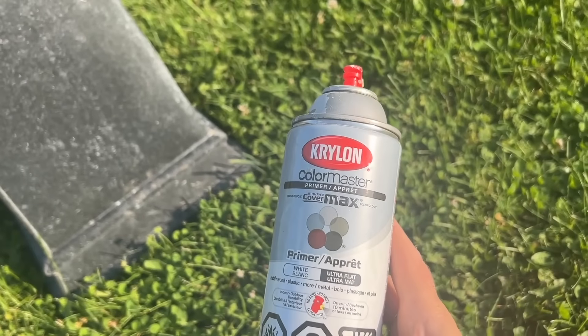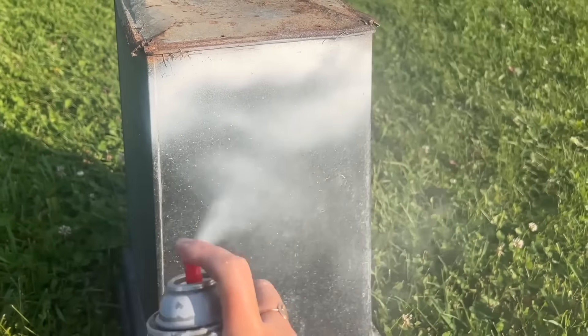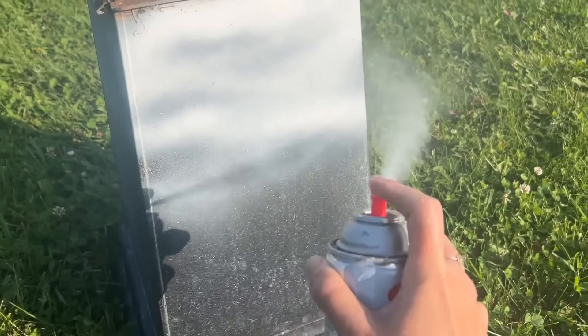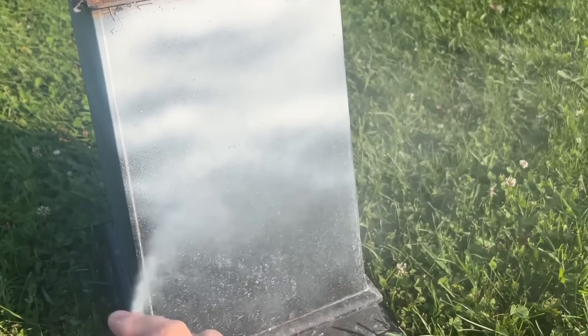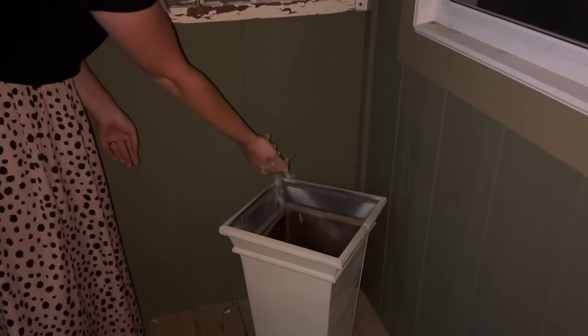Then I'm going to take an old rusty planter that I have that needs a little bit of a makeover. So I'm just going to spray it with some primer, and then I'm going to spray it with a nice almond color spray paint that I had on hand.